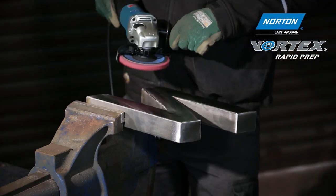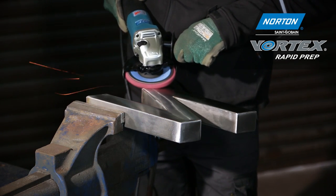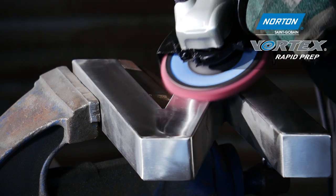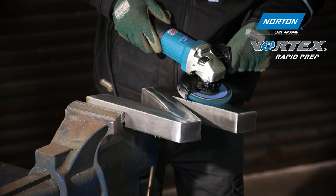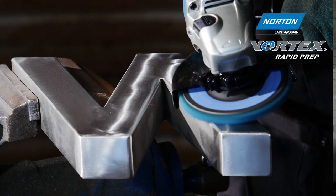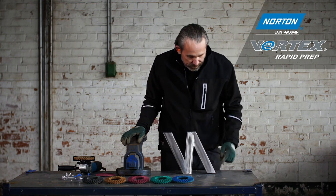Next up is the medium grade, where we're refining the finish left from the coarse disc, producing a nice satin finish. Last up is the very fine grade, where we're refining further from the medium disc, producing a bright, sub-polished surface.